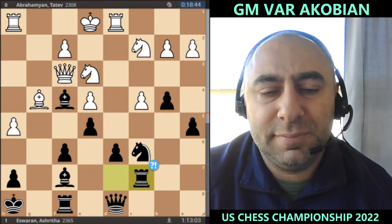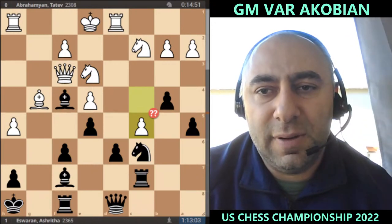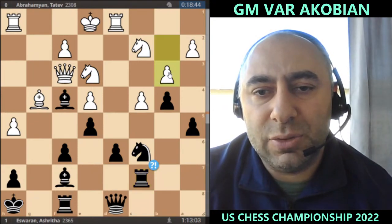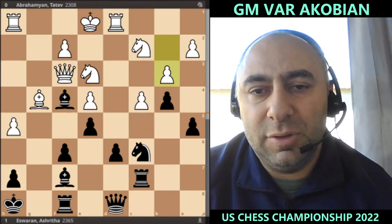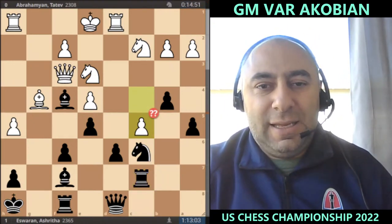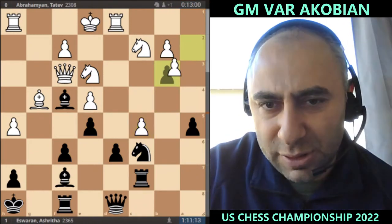She goes c5, trying to create pressure. Another move is just to play b3 — that would be nice to have everything protected and give some solidity to the position. But she played c5, which opens up the position. When the king is in the middle, we usually know this is not a very good idea to open up the position, but I think she just missed something.